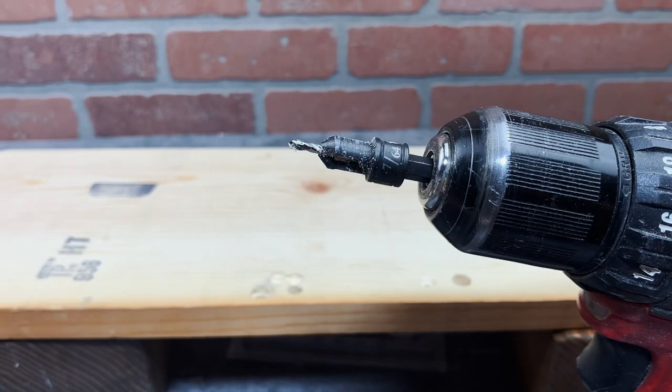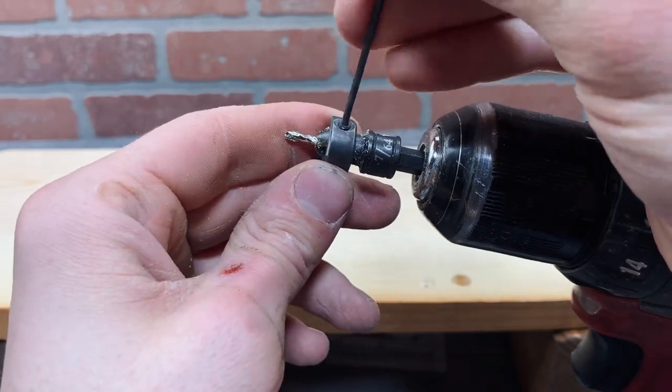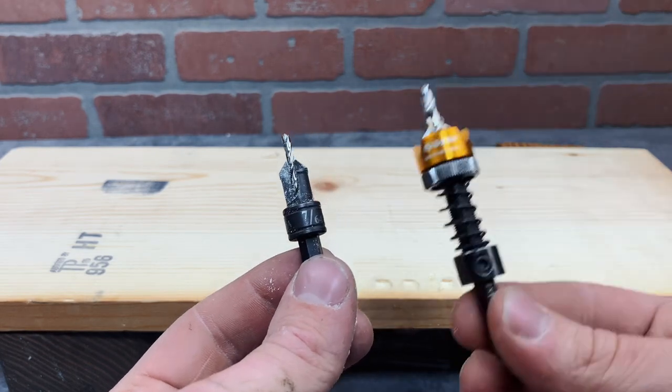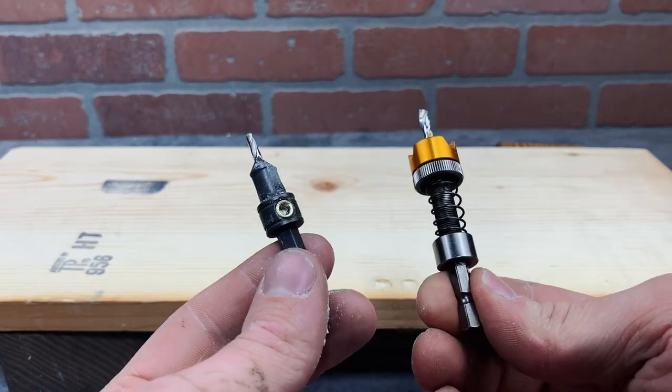A quick tip if you're going to make repeated holes with these: go get yourself some of those stoppers and put one at the end of these. Now you'll be able to drill consistent holes. The wood isn't going to be as clean as when you use an expensive bit like this, but it does make it a lot easier to make a bunch of the same holes.